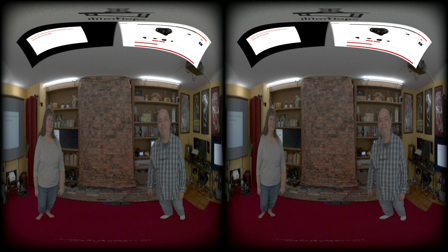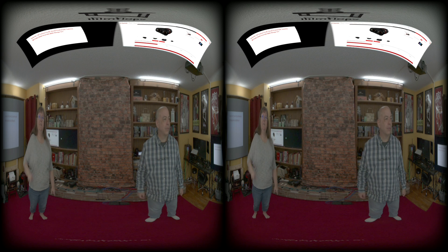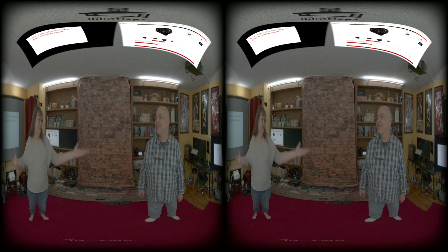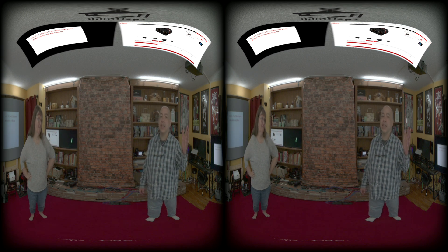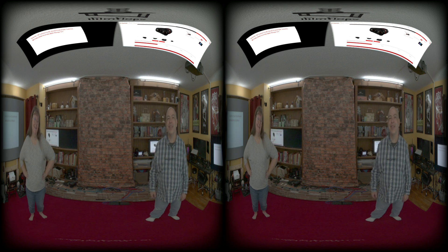This one is 8K ProRes RAW recorded externally on the Ninja 5 Plus. It will be processed through Mystica since the Canon utility can't handle ProRes RAW right now. We had some issues with ProRes RAW last time, so let's see how this works. The big advantage here is no overheating and long recording times — we have a 2TB drive and it can record over an hour in this mode, though it wasn't looking great last time.